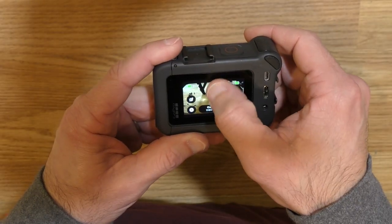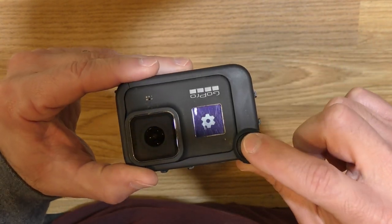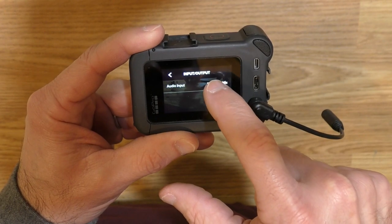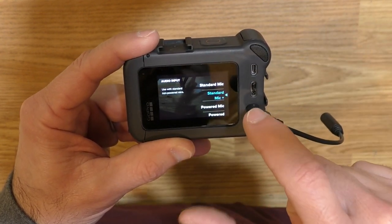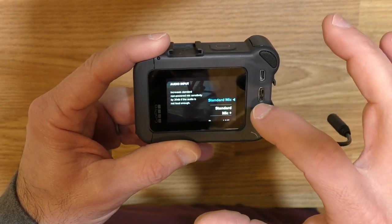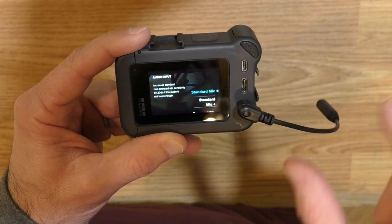Now let's talk about the Media Mod itself. Swipe down, go to Preferences, then Input/Output. You can see the audio input is showing Media Mod — the camera is using the mics on the Media Mod: the shotgun mic, the mic on top, and on the back. When you plug in a mic it automatically switches to the standard mic setting. If you select that you get more options: standard mic plus, which increases the sensitivity of the microphone, and settings for powered mics — power mic, power mic plus, and a line-in setting. We're just using the standard mic — a standard lapel mic, not powered. I did some testing and it turns out the standard mic option is the best option to use with these particular lapel mics.